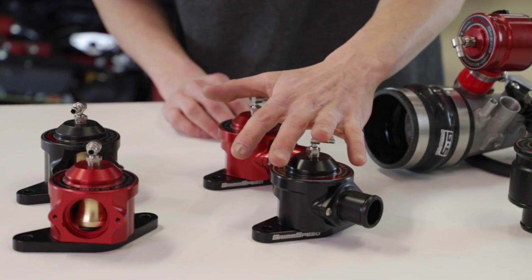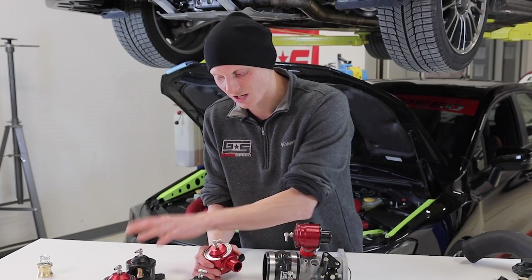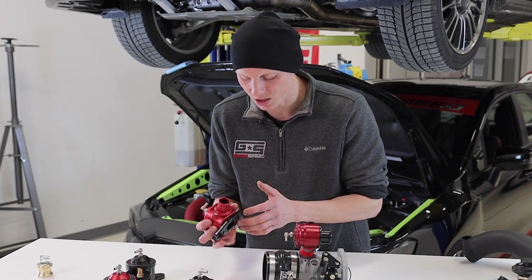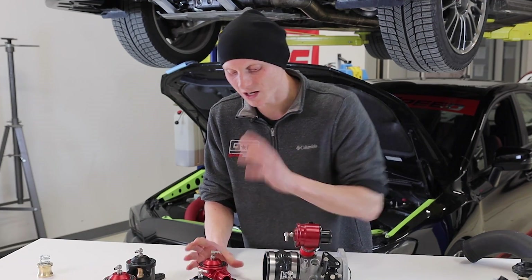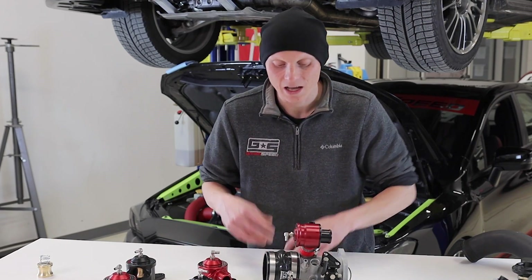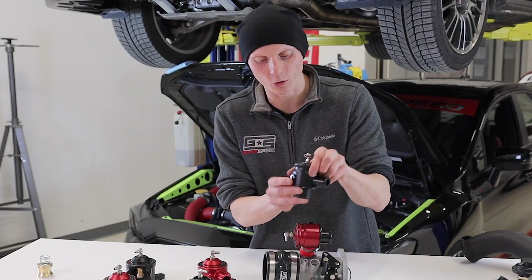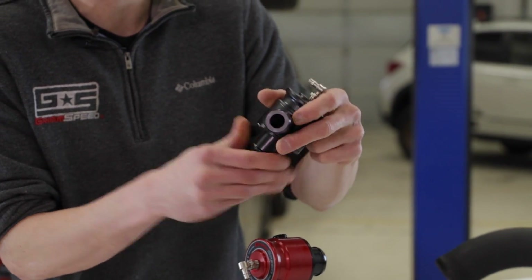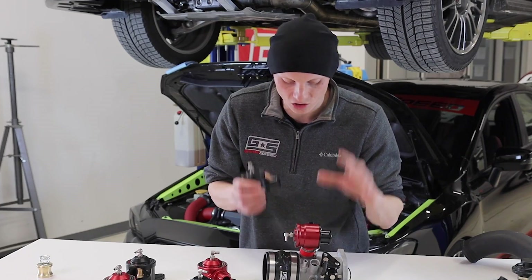The two bypass valves in the center — the 2008 to 2014 WRX and 2005 to 2009 LGT versions — are largely the same as the EJ but have a different base plate and outlet portion required for installation. The materials and functionality are the same. It's also largely the same on the FA version, but as you can see it's a totally different style of bypass valve — same functionality, but totally different fitment.